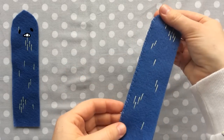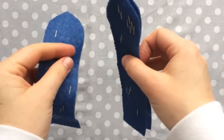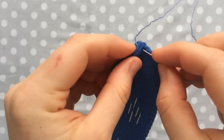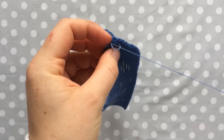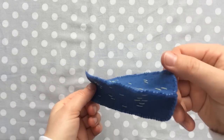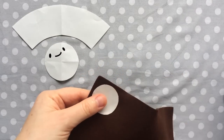You'll have something a little like this. Grab your third and final piece and sew it together the exact same way. With all three pieces sewn together, you will have something like this. Next, use your brown felt to cut out the three dirt pieces — you can find the pattern in the description below.